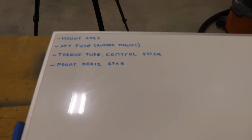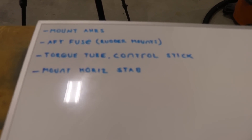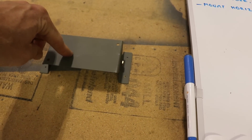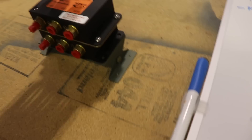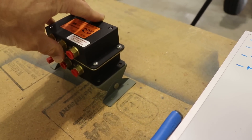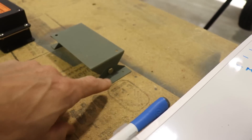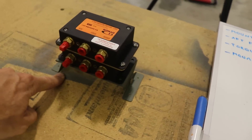I erased everything on my list and started over with a new list of top priorities. The first thing on the list is mounting these Dynon AHARS units. I made this mount that gets riveted to the inside bottom of the fuselage — it rotates so I can level it in the fuselage, since the tail slopes up. I can make fine adjustments after the airplane's flying, then tighten the bolts to lock it in place.